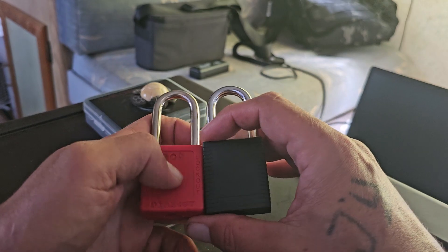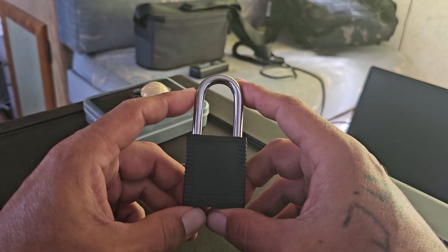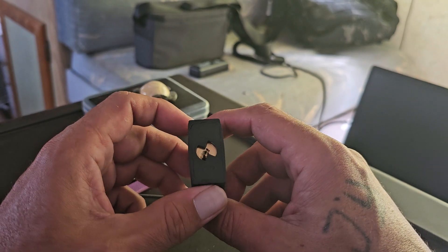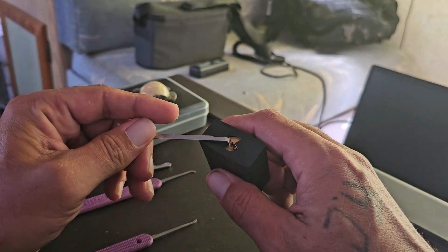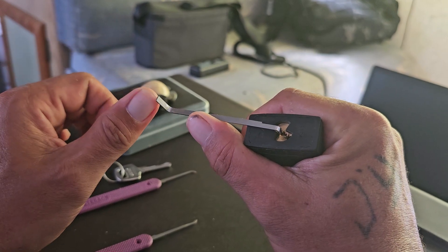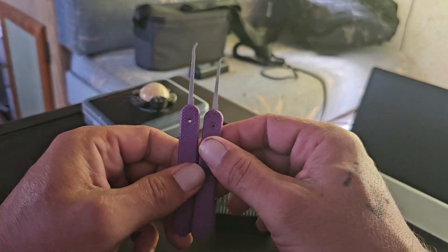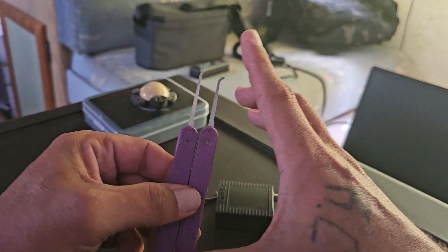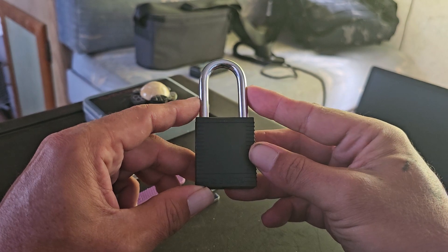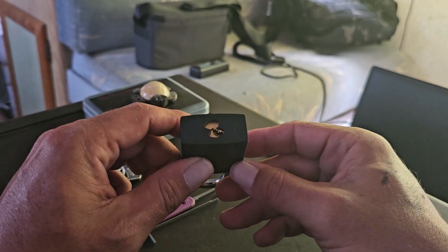As far as picking or lockpicking practice locks, these ones teach you some things because you have to use an awkward tension in an awkward position. I've never had to use two different hooks on one lock to this point. But if you want practice locks and want a challenge, the Master Lock 410s are still good but these are definitely better.